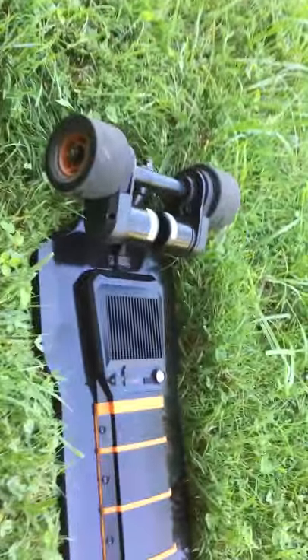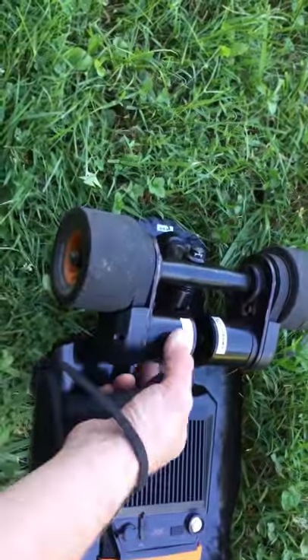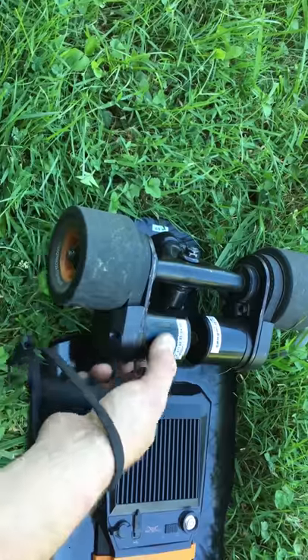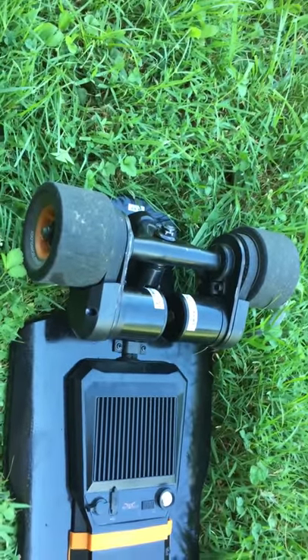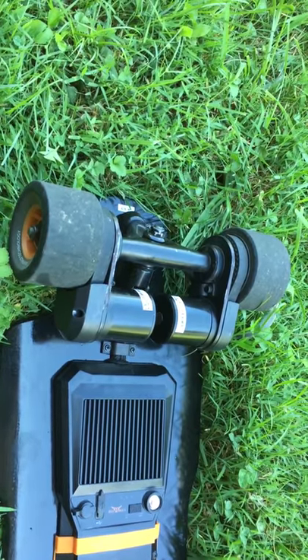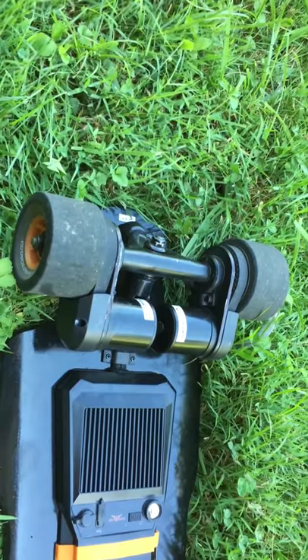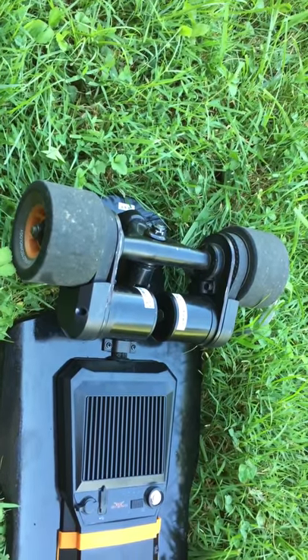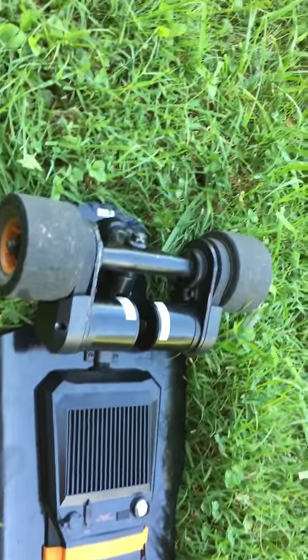On earlier boards like this one — one of the first releases — the motors have a tendency to rattle a lot. The company claims it doesn't affect performance, but they ask $100 apiece for the new style motors which do not rattle. I think that's ridiculous considering I paid $700 for this, so I'm not going to upgrade until it's absolutely necessary. These motors are belt driven.